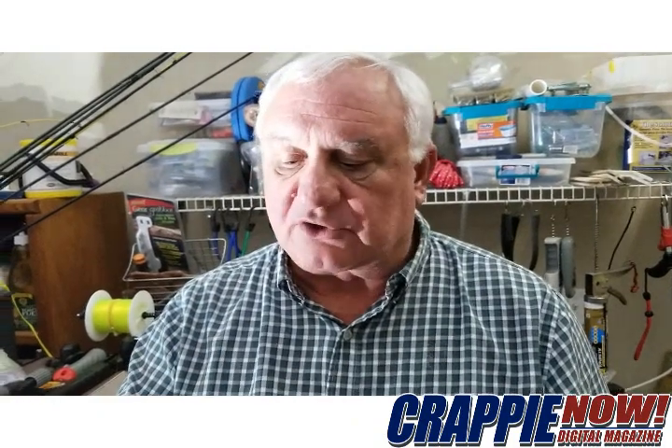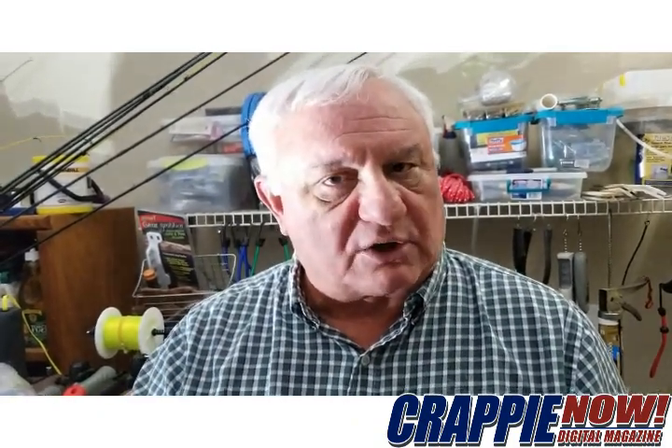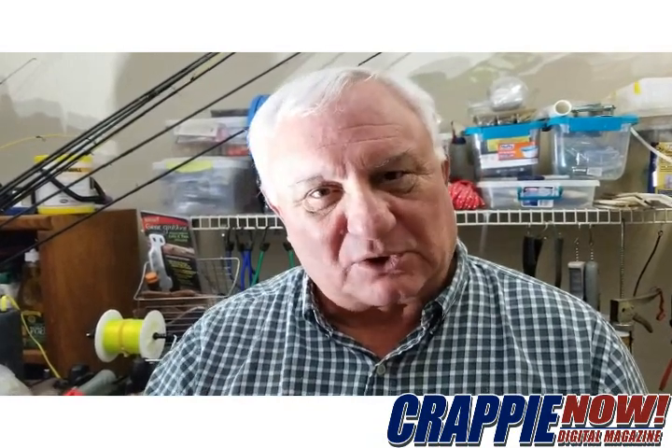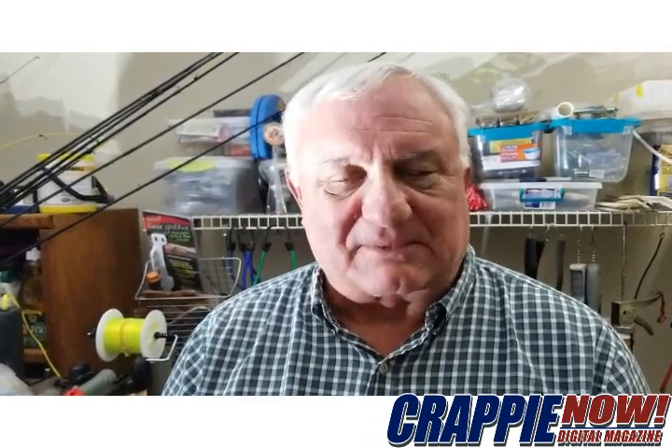A couple of tips so that you can put the line on your new reel. You can then feed it on your new rod and you'll be set to go catch some fish. Take care — this is Dan Mueller. Till next time, catch some big crappie!